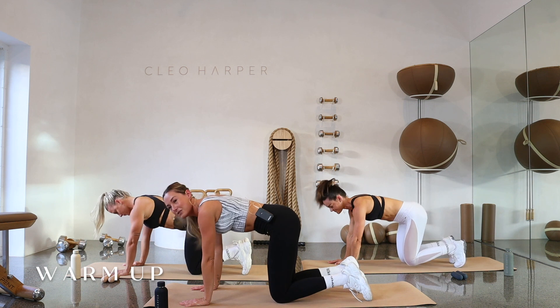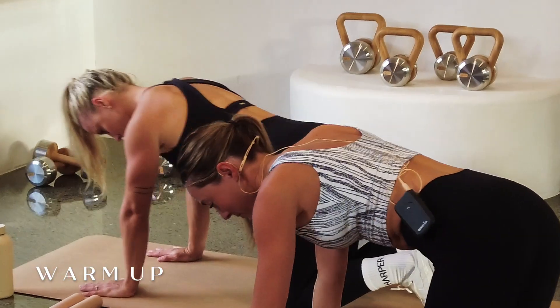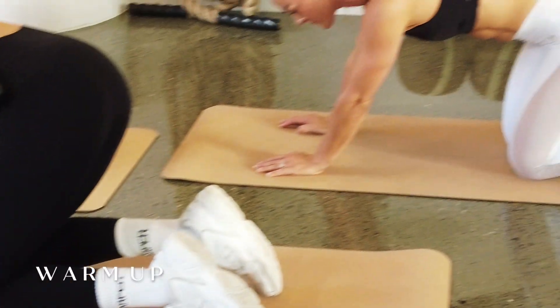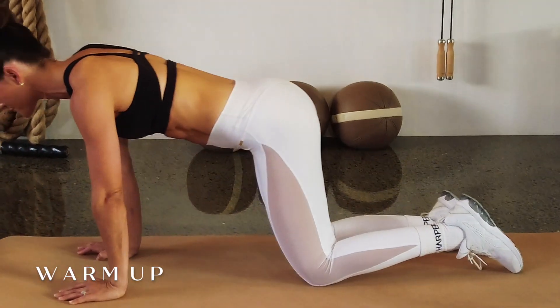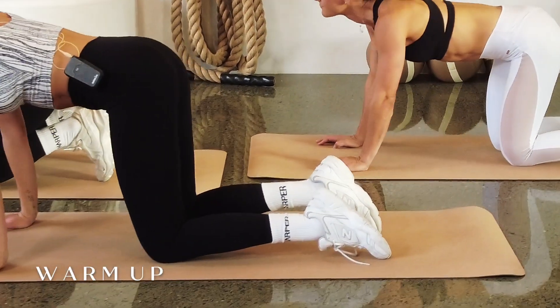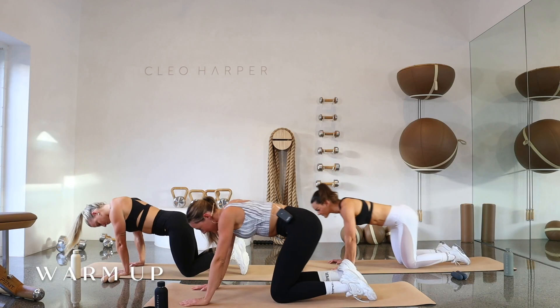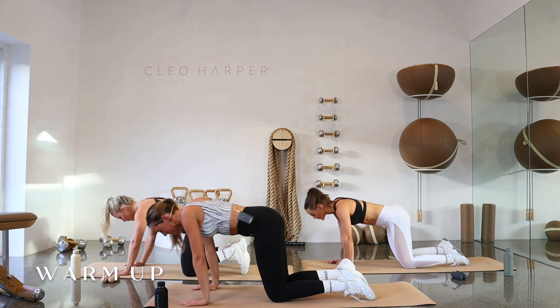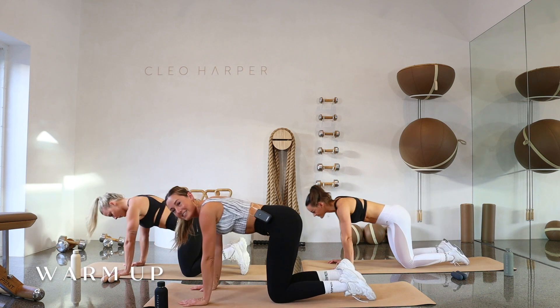Drop down to those knees. We're going to circle through those shoulders and wrists — nice big circles. Just pick one direction. We'll go for two more circles in this direction, then we'll change it up. Good — let's go the other way with nice big circles. Take a couple deep breaths while we're here.